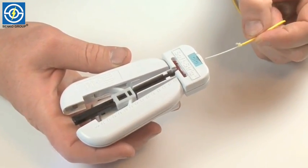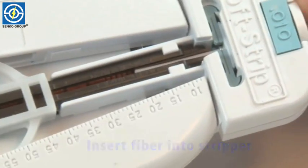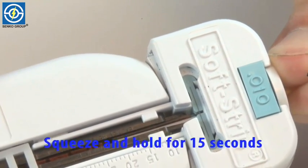Now I'm going to insert the fiber into the stripper. Squeeze it and hold it for about 15 seconds, and then draw the fiber back out.